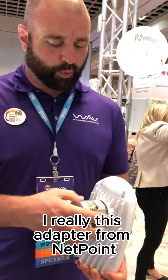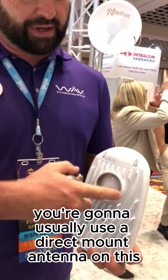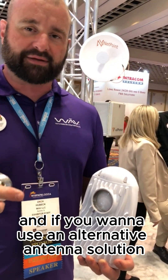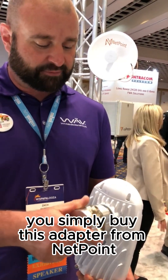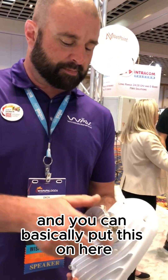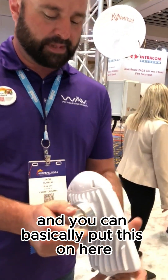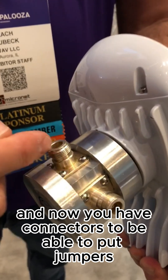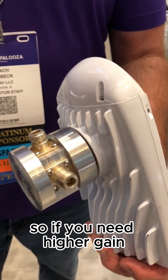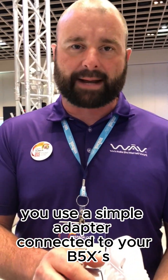This adapter from NetPoint — you're going to usually use a direct mount antenna on this. But if you want to use an alternative antenna solution, you simply buy this adapter from NetPoint, available through WAVE and MDSi WAVE. You can put this on here and now you have connectors to be able to put jumpers and use a larger dish antenna. So if you need higher gain, if you need further distance, you use this simple adapter.